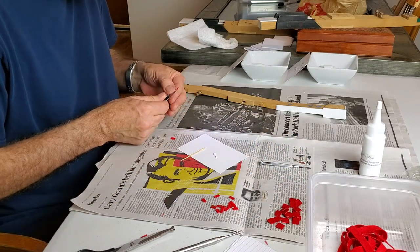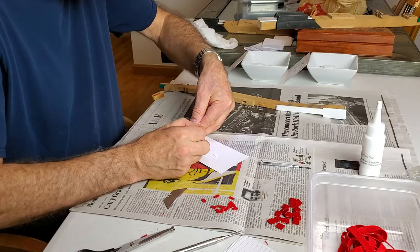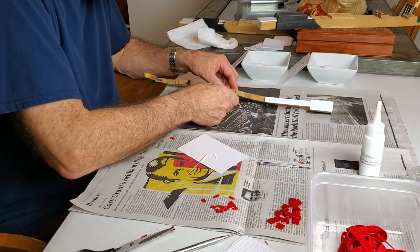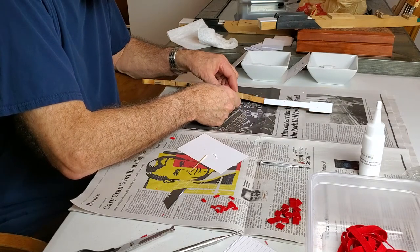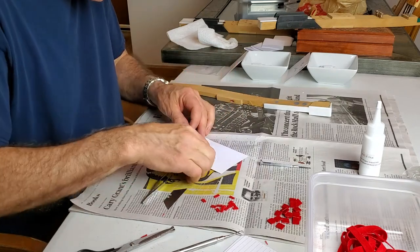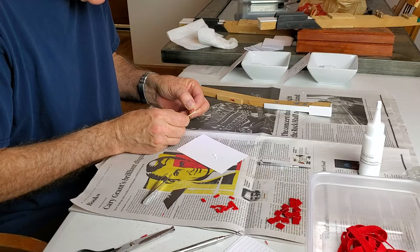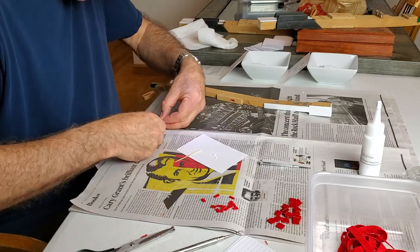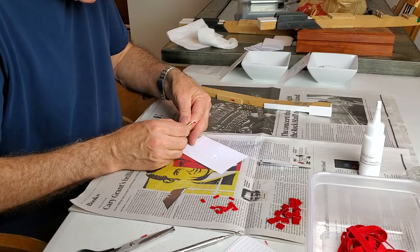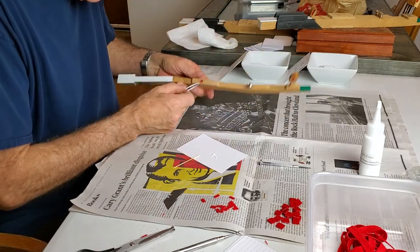I had a guest come over today and they saw me do this and they're like, you've got to be kidding me. But this is kind of what piano work is all about — it's just a lot of very exacting work, like sewing or mechanical work on transmissions and engines. This is different because you're dealing with wood and felt, natural and man-made materials.